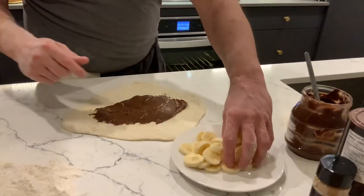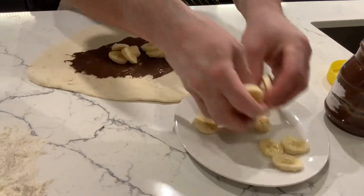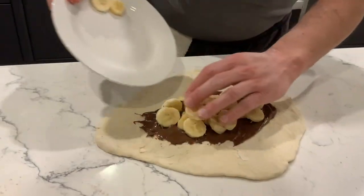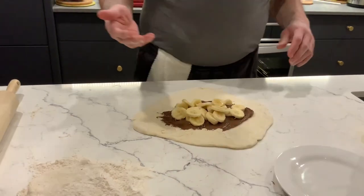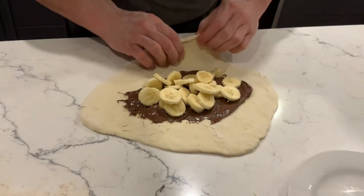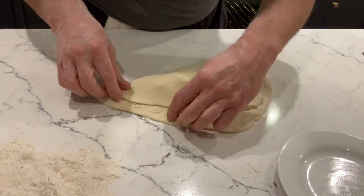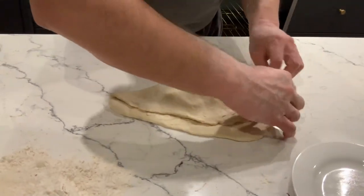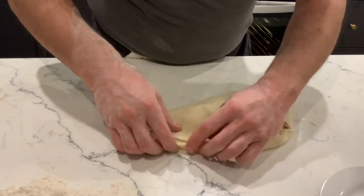And then add some bananas — that's already pre-cut. This is one banana, medium size. Now what we need to figure out is how to close this. The idea was to go like this, overlap it everywhere, and then use the magic fork and close it up.